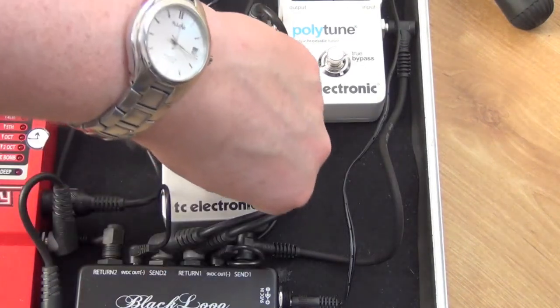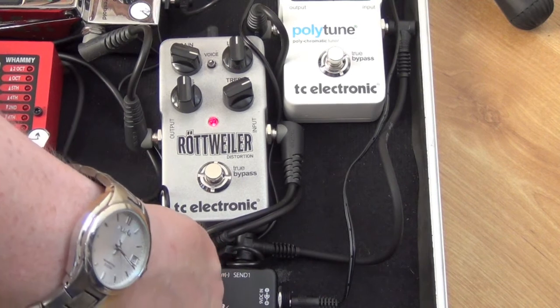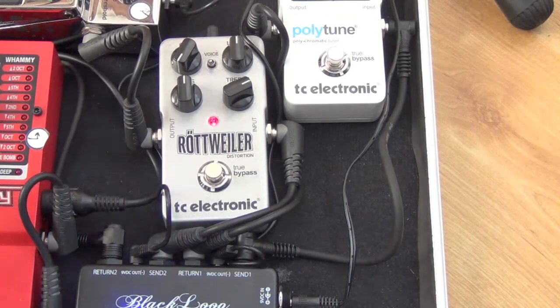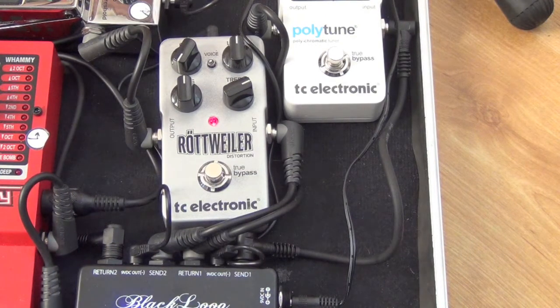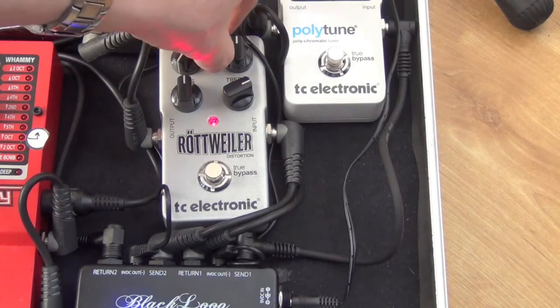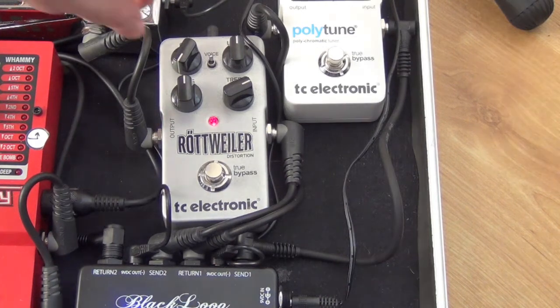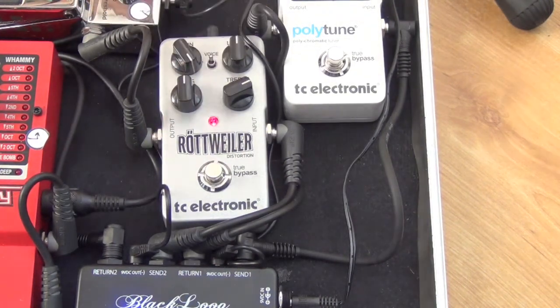There's the gain right back, then the voice in the down position, and then voice in the up position, getting all the way up.